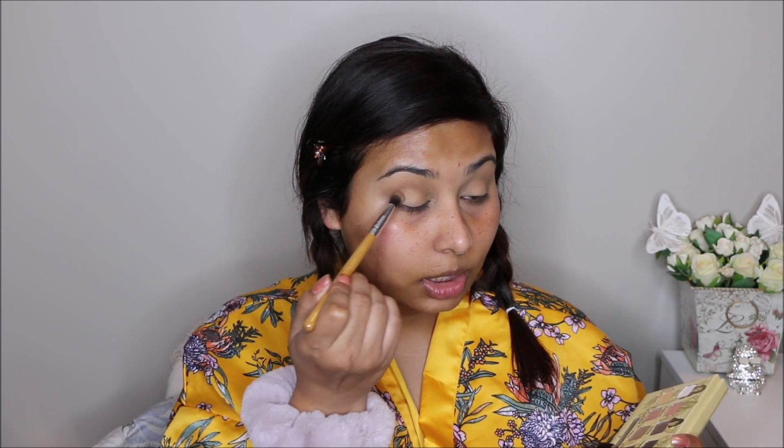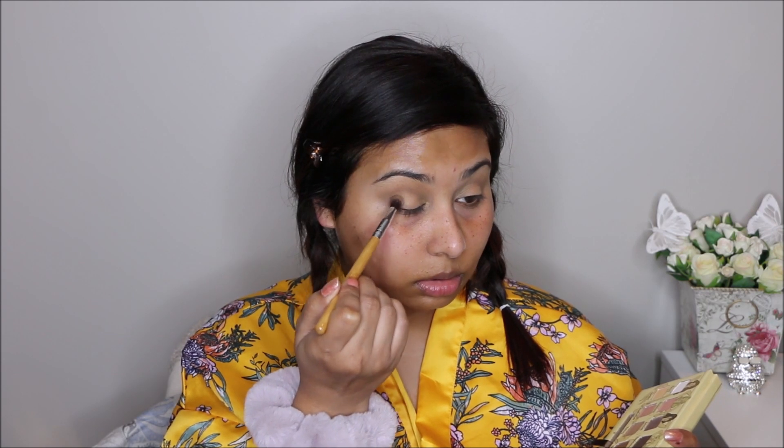I've got the depth that I want. I'm going to go in with this color called Sleek — it's a very deep brown, almost a black. I'm not changing brushes, just sticking with the same one. I'm going to peck this color on my outer corner, just in the V of my eye, then blend the color towards the inside of my eye and in the crease, making sure I'm not leaving any harsh lines.